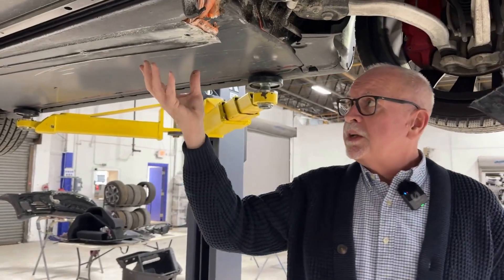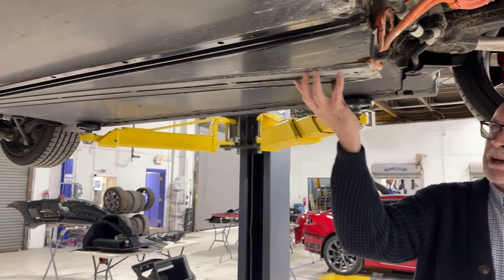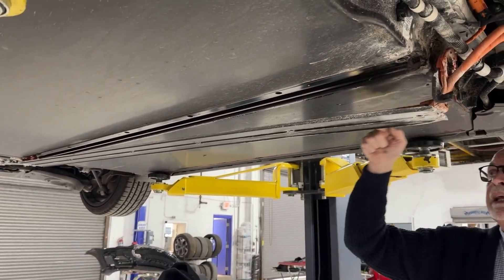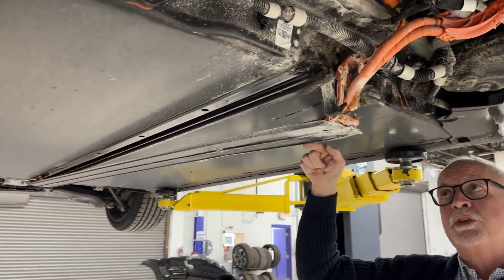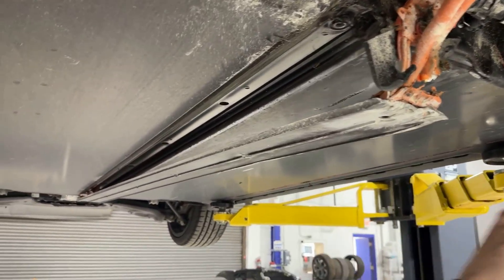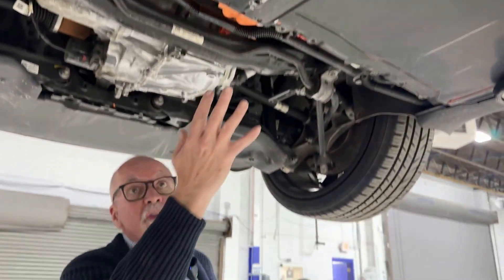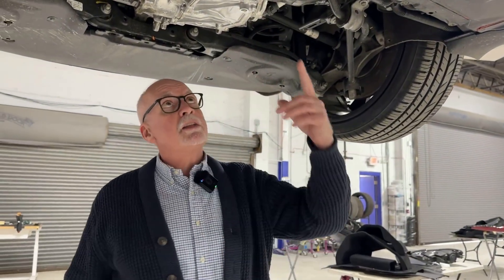This is called the ski, and it provides impact protection to the HV battery. It's bolted down the center, and at the same time it covers the high voltage lines for the front drive unit on this vehicle. Those lines are buried up inside here — this simply unbolts and gives us access to the HV lines.